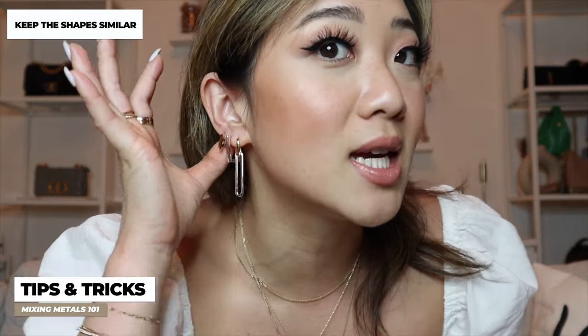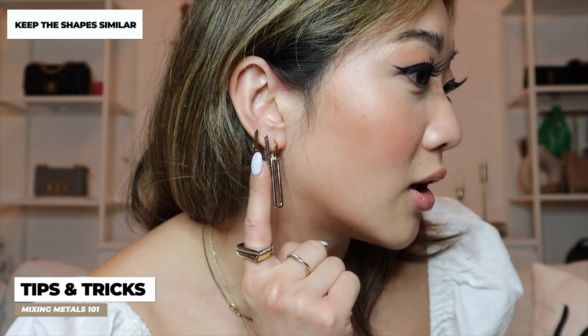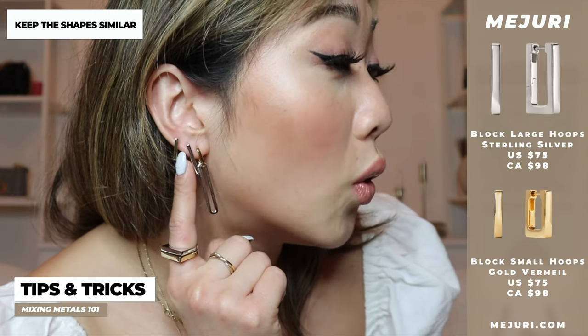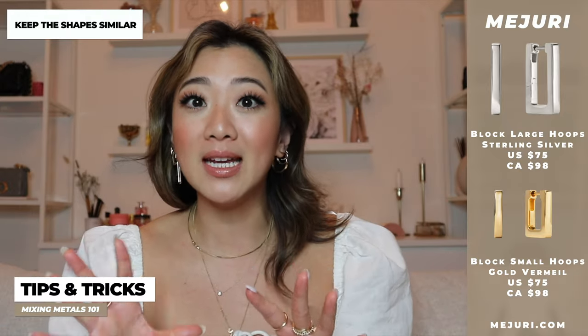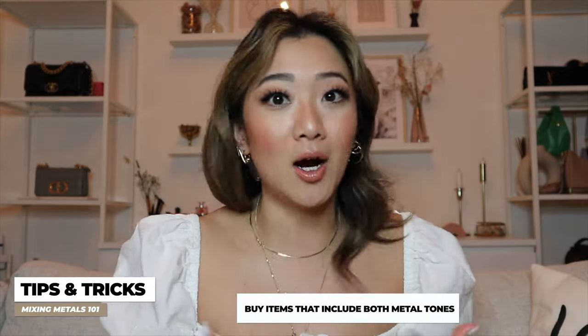I actually have two different sets of earrings right now just to show you guys. For earrings, I have two tips. The first one is the previous tip — keeping it within the family. As you can see here, I have these square-looking earrings: I have the silver one in the middle and the small gold one on top. By keeping it the same style, I'm able to change the colors and also change the size, but ultimately the shape is still the same, which makes it look super intentional.